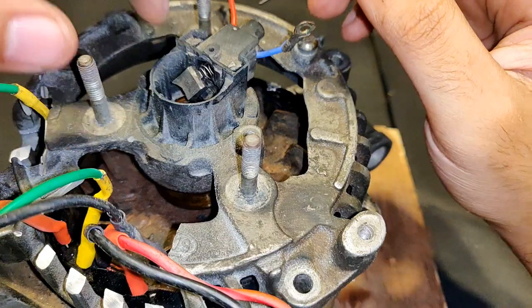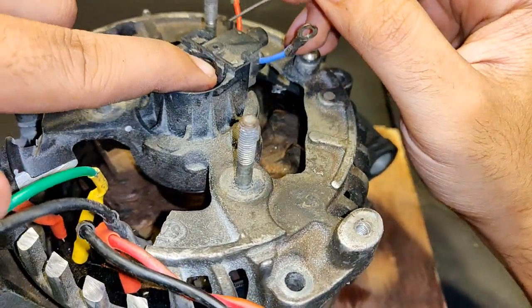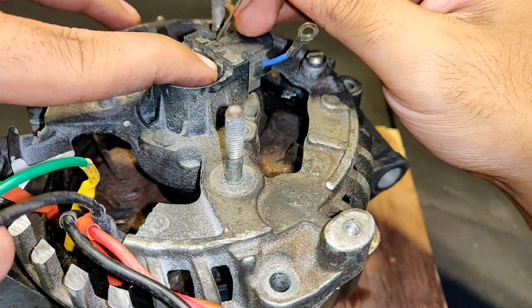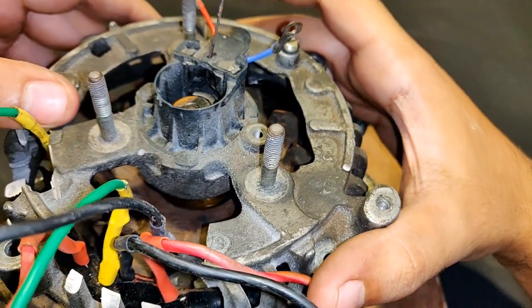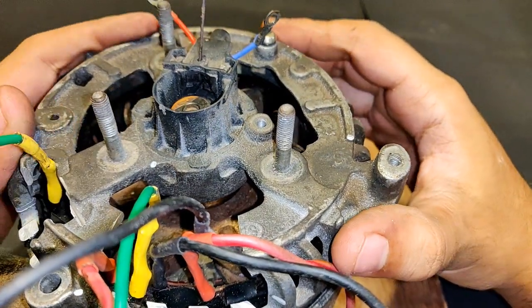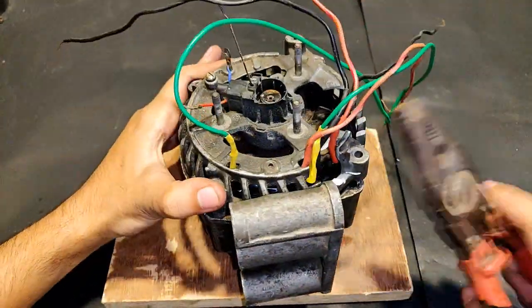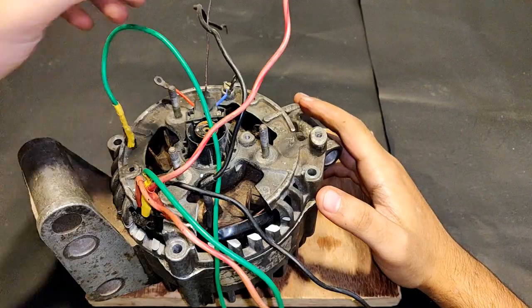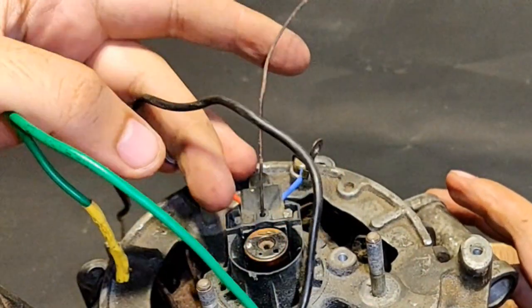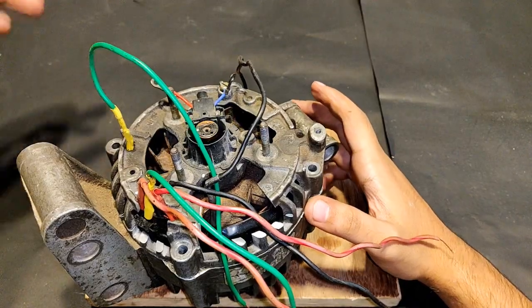To connect the brushes back again, all you have to do is push them inside and keep them held back with a metal piece or thin oil pin. So one is already in, as you can see, and the other one is held back. The case has been installed as before. Now I have to remove this metal wire to make the brush get in contact with the slip ring — and now it's in contact.